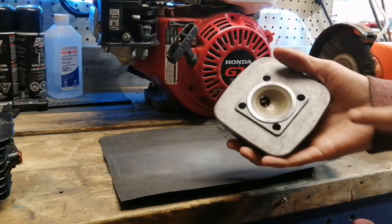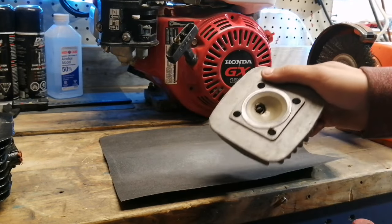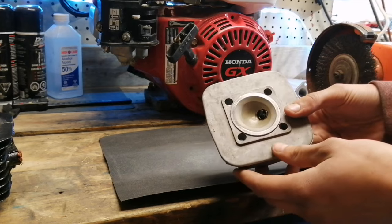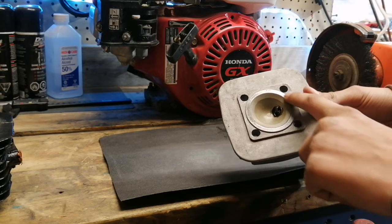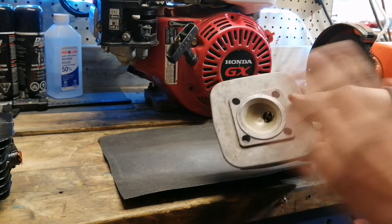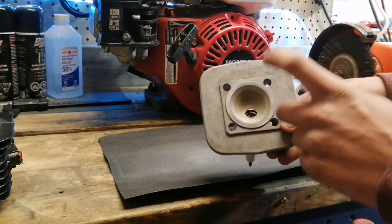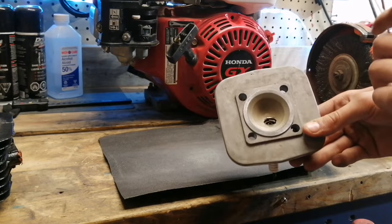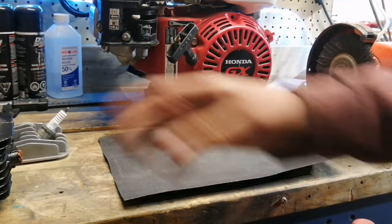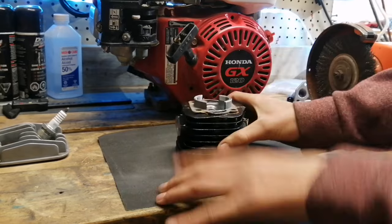The head is a little different — it has a squish band, and you don't want to sand that away too much because the squish band is what gives you the compression you want in a two-stroke engine. If you had a flat head you wouldn't have to worry about the squish band, but since this head has one, there's not much point sanding it. For a general application, mostly work on the cylinder itself opposed to the head.